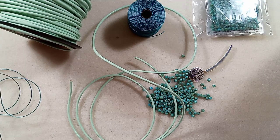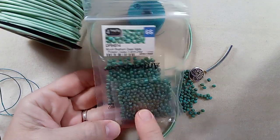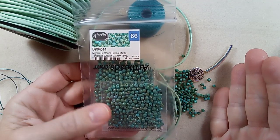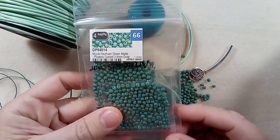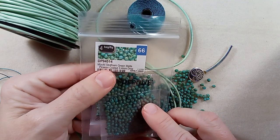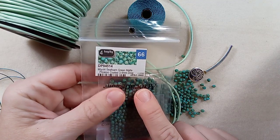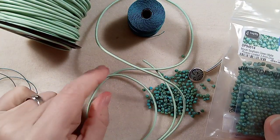Hi everyone, Emma here. So, did you guess these lovelies? I'm kind of surprised myself that I picked these, although everything that I have in my cart I want to make a bracelet with, so it's no wonder. But it was not the first thing that I thought of when I got my order. I do love these drops — these are Miyuki Seafoam Green Matte Picasso Coated 3.4mm drops. And what we are going to do is make a leather bracelet.